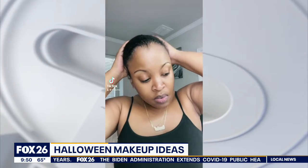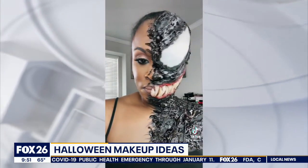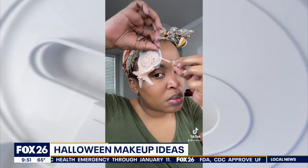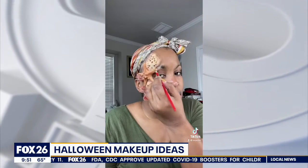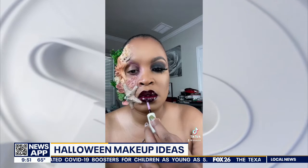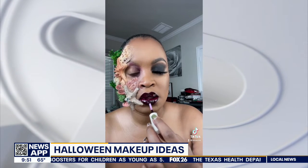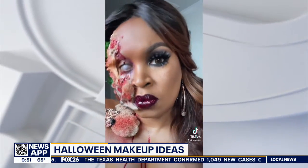What are some tips for people who are at home trying to figure out how they're going to do their makeup tonight? I would say research the look that you want to go for and practice. If you want to use paint and stuff like that, you don't have to get expensive brushes or expensive sponges. I got these brushes from Michael's, so you can use whatever you want to do your looks.